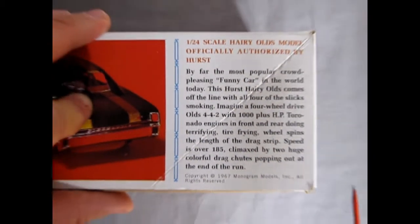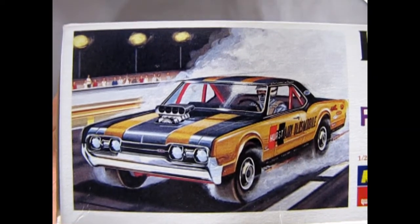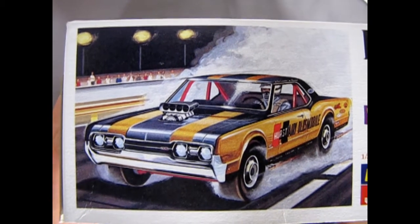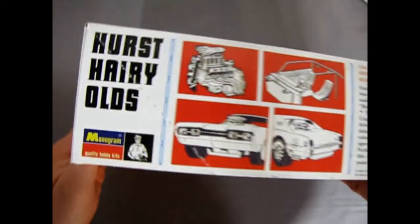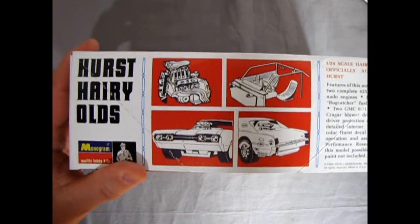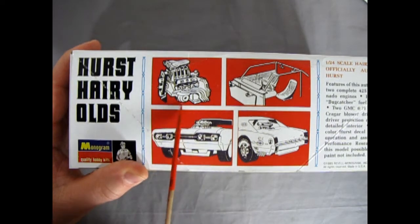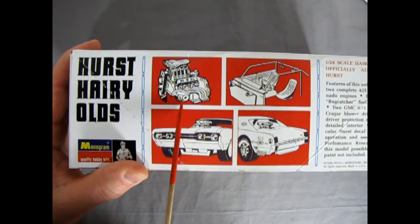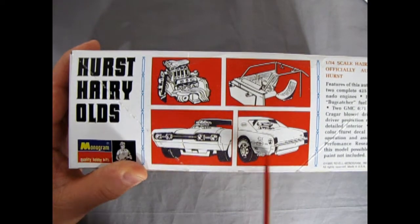Let's just zoom back out here and turn up the box on this end. Of course we get treated to the wonderful cartoon illustration of the thing going down the track with all four tires smoking! There's our cartoon side view and you can see the Toronado engines, the front wheel drive cross members, and our transfer case. And then we've got our interior with the buckets and the front and the rear of the car.